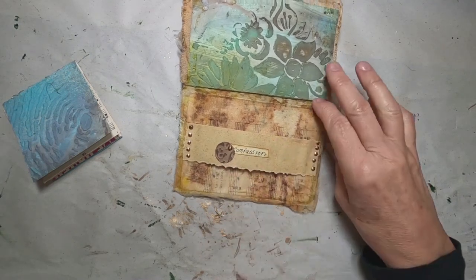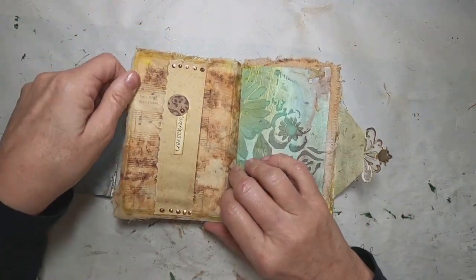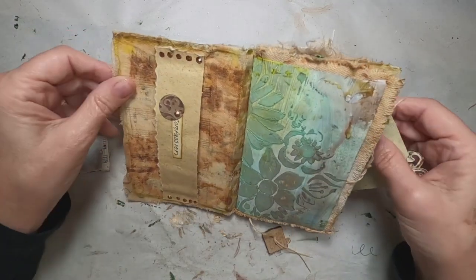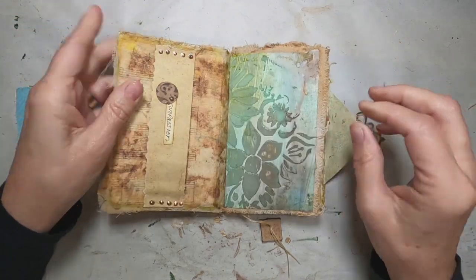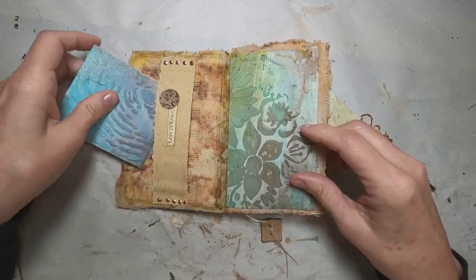I also utilized this embellishment made out of a toilet paper roll. Rather than throwing away the toilet paper roll, I cut them up and made embellishments out of them.